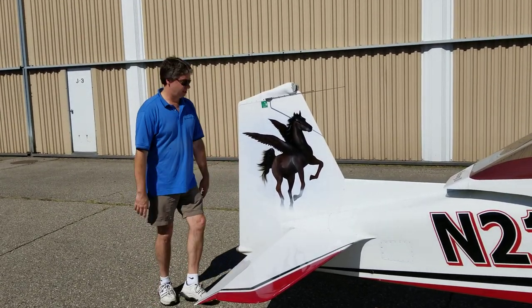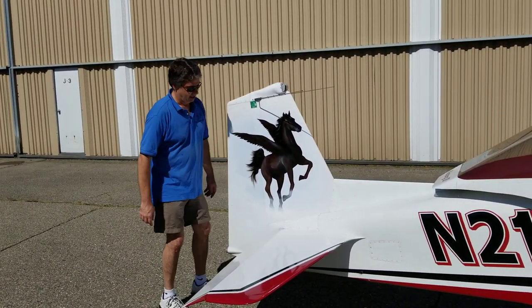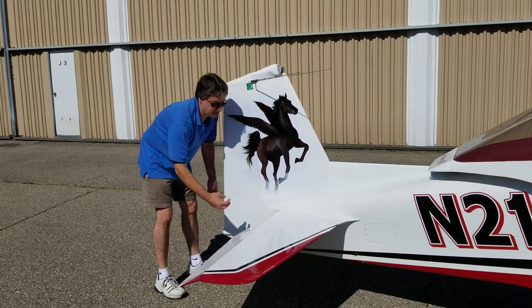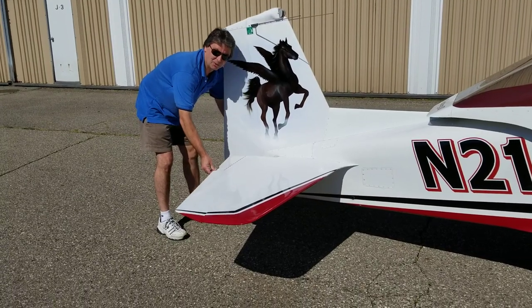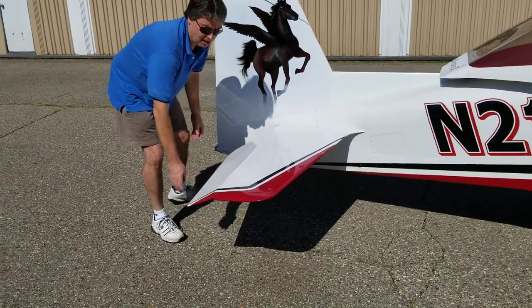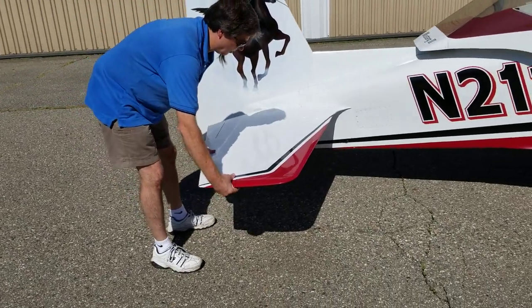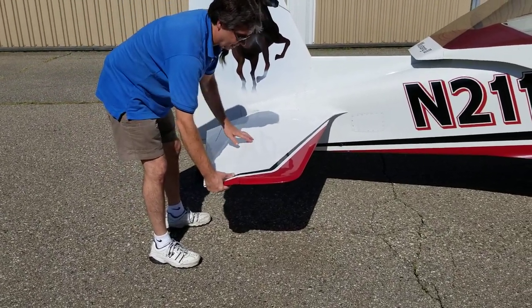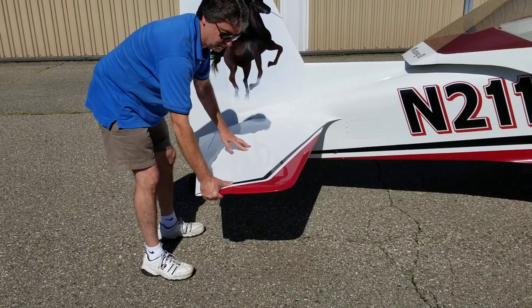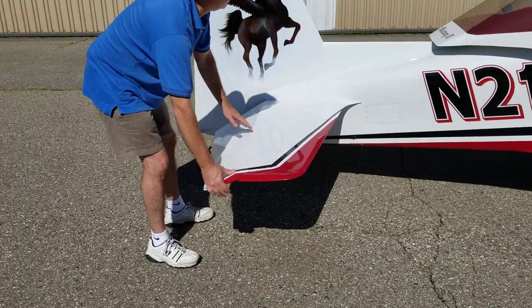Especially on the Midget Mustang with the old-style elevator control horn assemblies that don't have the three bolts attached into the plate, you need to check for any slop between the two elevators — there shouldn't be any. Likewise, you should be checking these hinge points, as they have occasionally cracked out on aircraft that have a binding in their elevators. Over time they'll crack out, so check that during the preflight.